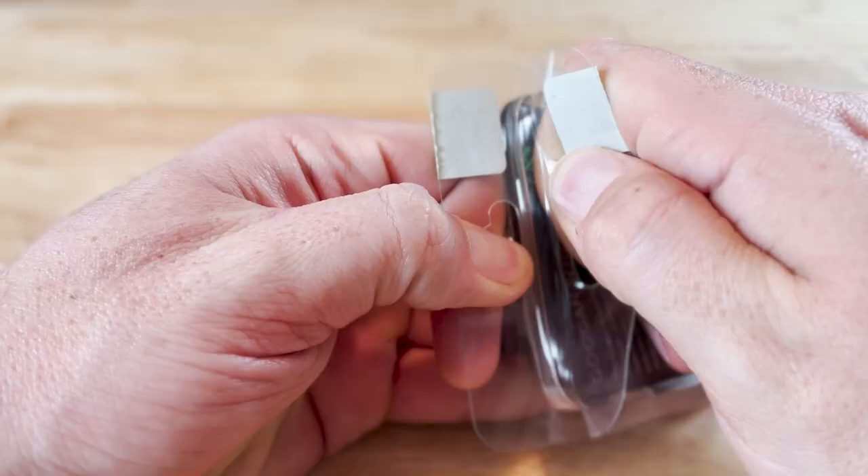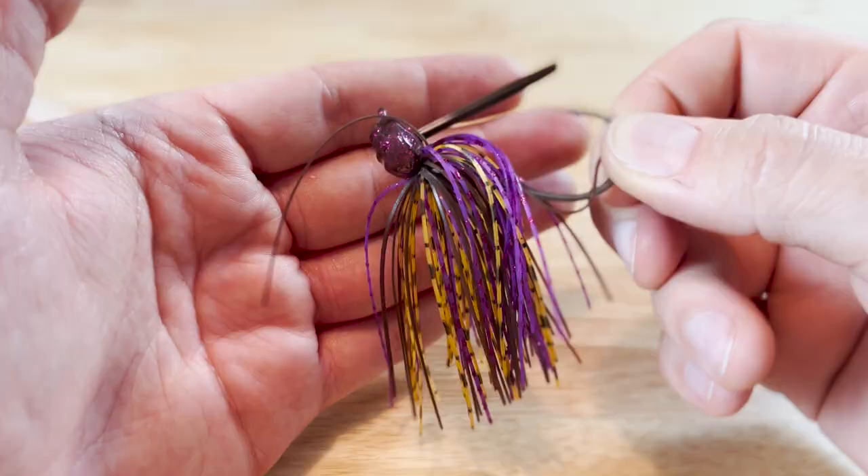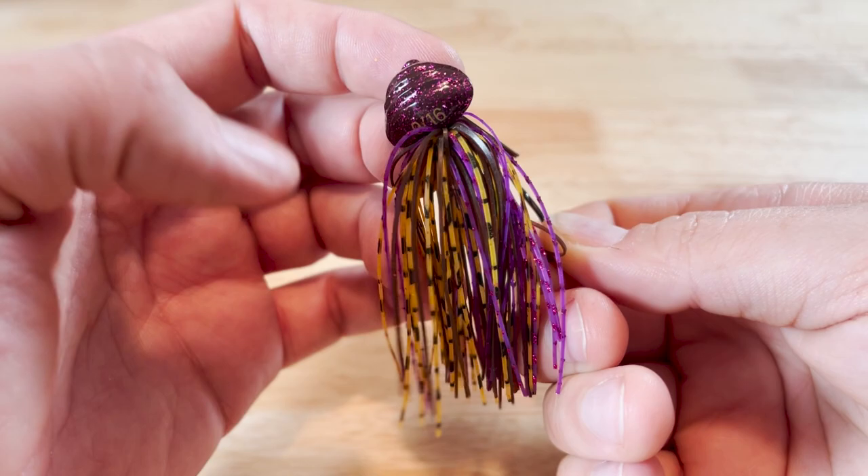Next thing we've got in here is another lure from Guggen Squad — this is the Gridiron Jig, a football jig, and this particular one is in PB&J. Jigs are awesome for pretty much all year, but this time of year especially when it's still a little cold and the water is still a little nippy. Those bass are still in their winter mode — not quite in the pre-spawn yet, their metabolism is still slow, so they're not looking to chase and they're still hanging out a little bit deep. These are going to be great to throw, you can get down to that deep water and bring them back really slowly. It's perfect for targeting wintertime bass.